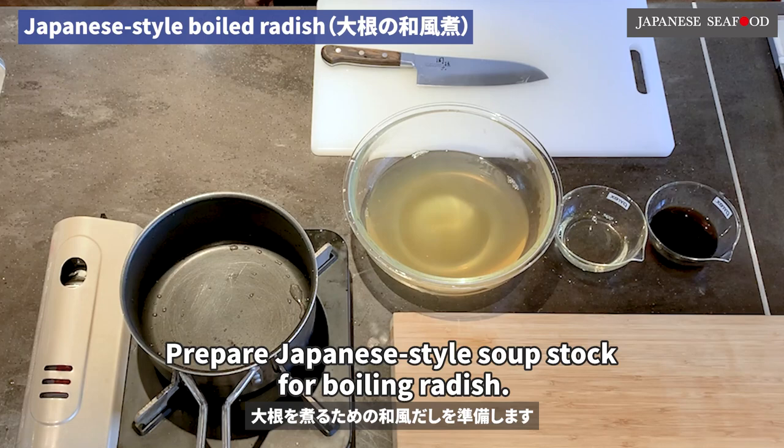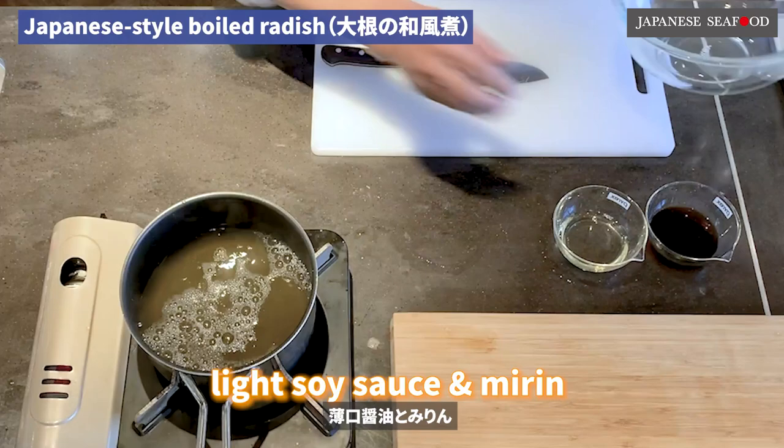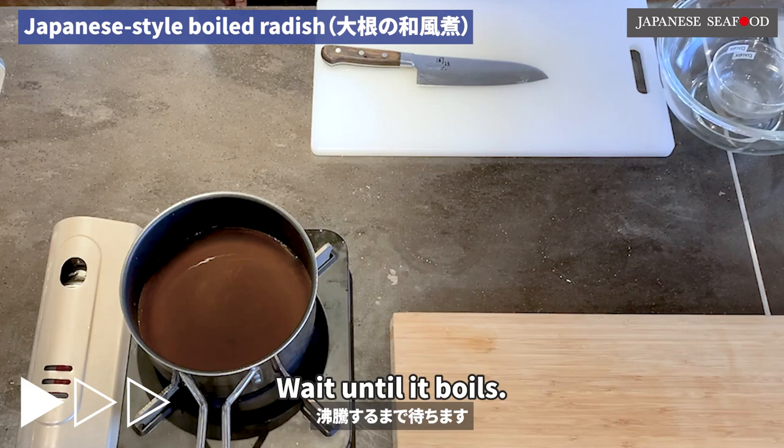Prepare Japanese-style soup stock for boiling radish. Put the basic soup stock from earlier into the pot, then add light soy sauce and mirin. Put on fire and wait until it boils.